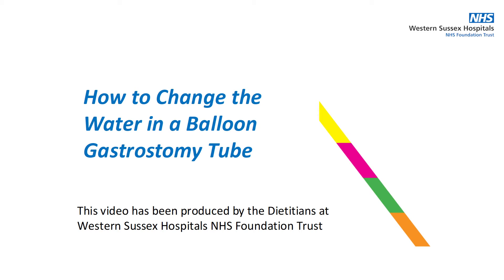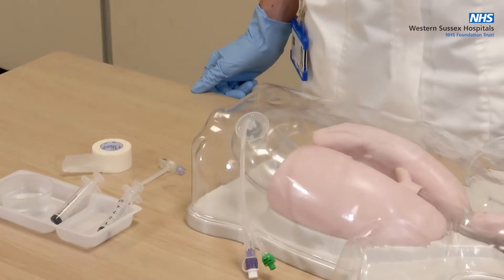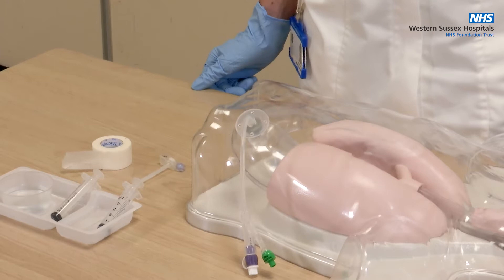This video demonstrates how to check and change the water balloon in a balloon-retained gastrostomy tube, either a G-tube or a button. This procedure is usually carried out once per week or if you suspect the balloon is compromised.